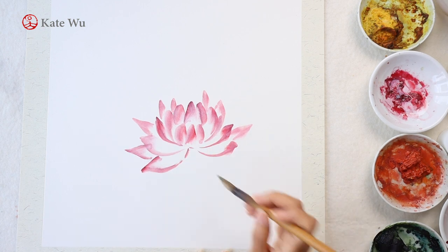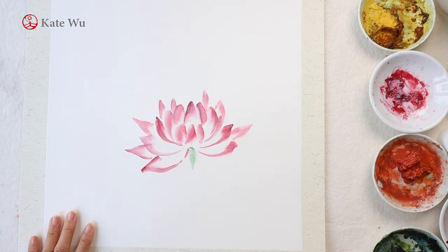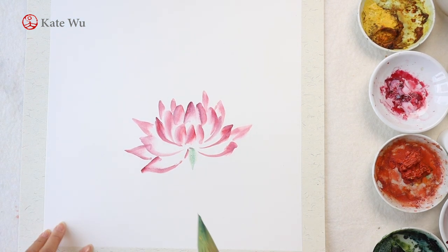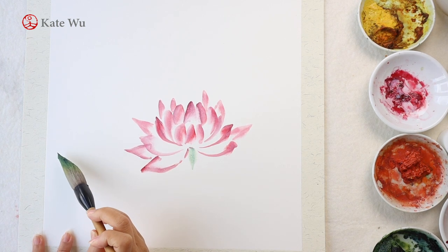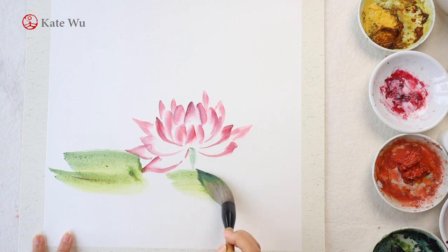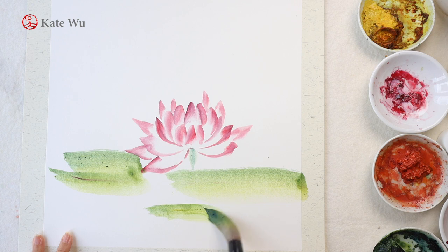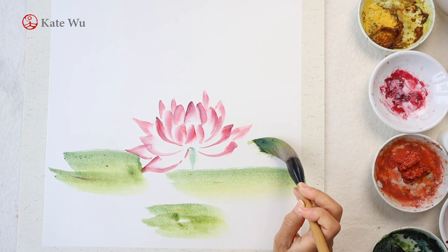Water lilies do not grow out of the water, so the flower basically just floats on the surface of the water — you don't have to paint the stems. But for aesthetic purposes I will paint a little bit just sticking out, so that you can see it is a flower instead of just the flower head.